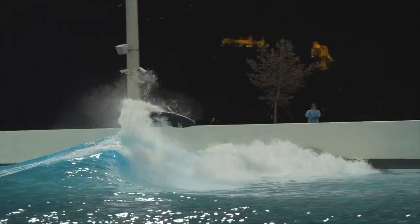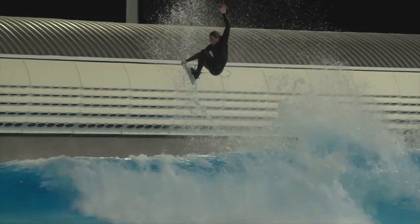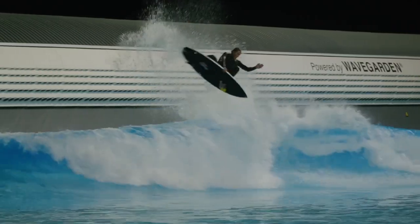It's crazy, there's so many different waves that you can choose from. We tried like four, maybe five. Some are better for straight airs, some are better for full rotation.